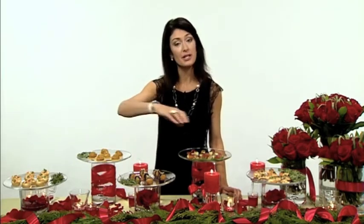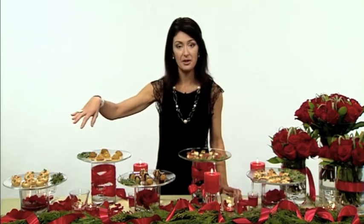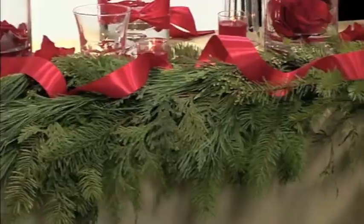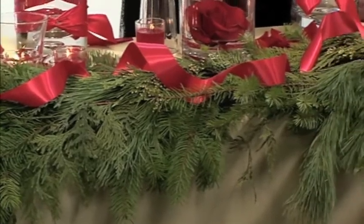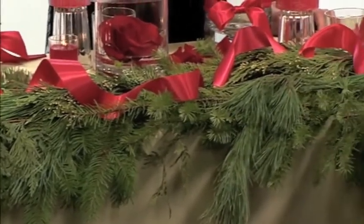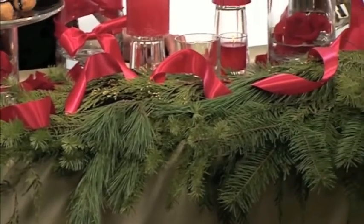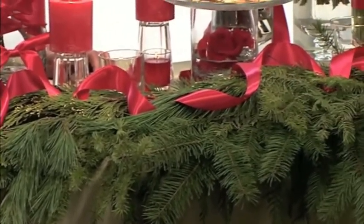Another great trick is to take individual bunches of pine tips like you see here across the table, lay them long-wise end to end, and then with the double-faced satin ribbon, do beautiful little tucks of ribbon. It adds an instant pop of color, looks like this beautiful expensive garland, but you put it together in just minutes doing it yourself.